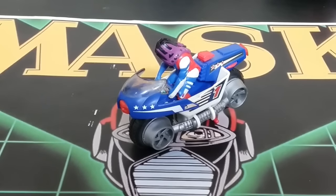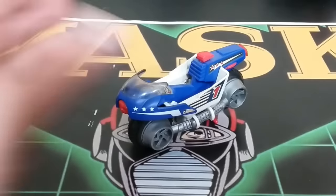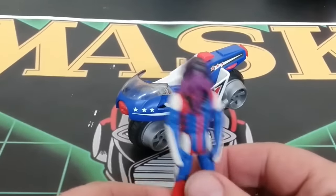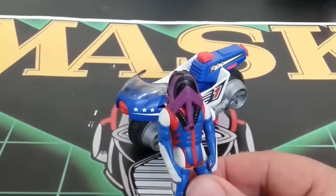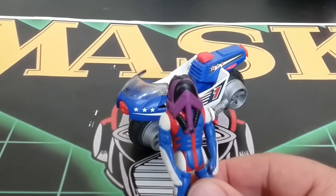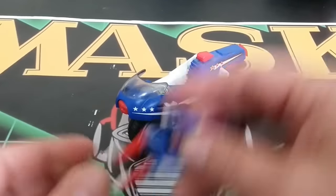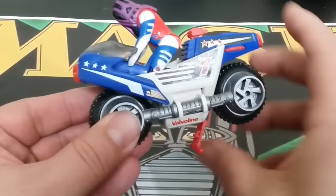Next up is Bullet, also known as Bandit, with Ollie Bombay as the driver. This is a lower-price-point one and is actually one of the sets that started showing up from the Chilean find. Here he is with his face — he looks pretty good. His mask is called the Vortex. It's a pretty cool-looking dude and a pretty cool-looking ride — it's a nice little motorcycle.